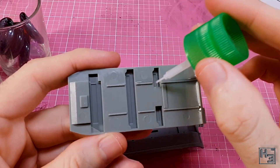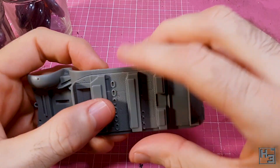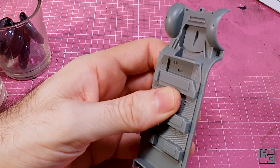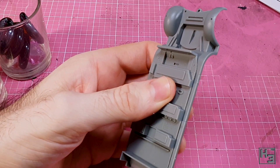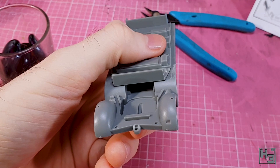Let's begin. The first step is to join the internal floor part to the base of the vehicle. Because this part would be different if you want to build the gun versions, the initial step should really be deciding which version of the half-track you want to build. I'm building the standard version with the seating, so I use the part with the seats.